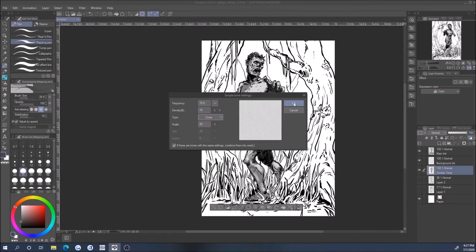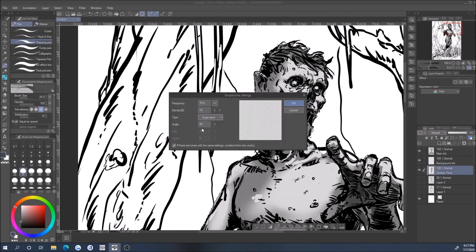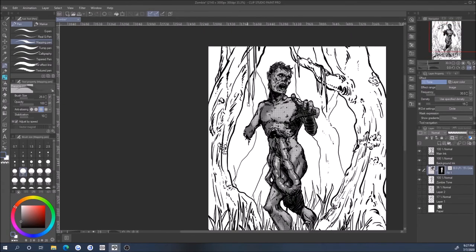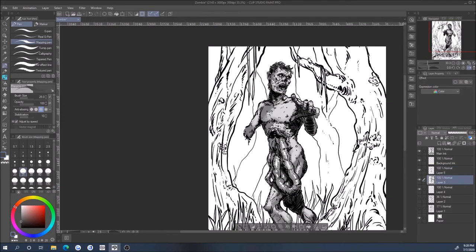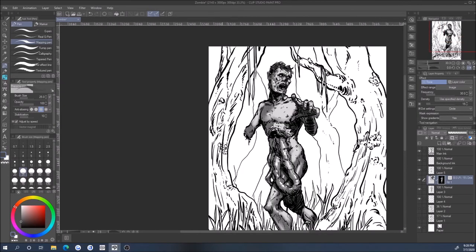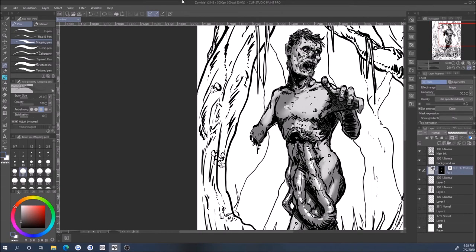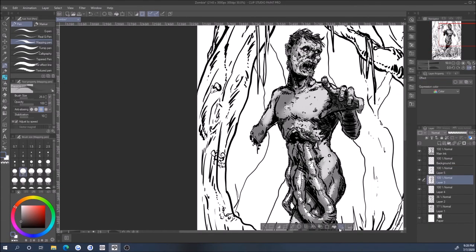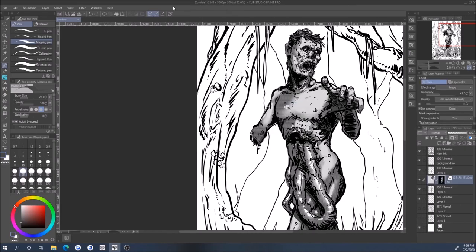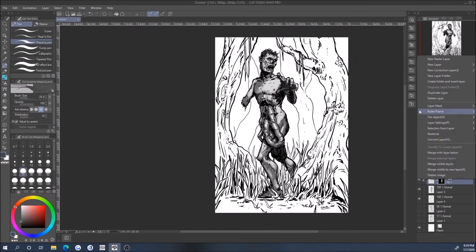So far I've really enjoyed Clip Studio Paint; it's been a lot of fun. There's a really cool and easy way of using halftones. I'm experimenting with it here — I eventually go all the way with halftones for the grayscale art, but then when I added color it just didn't look very good, so I eventually removed it.